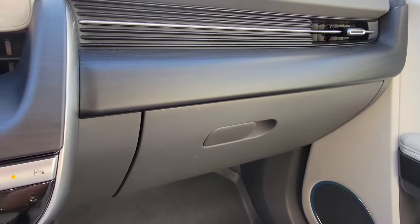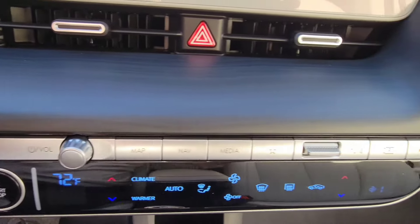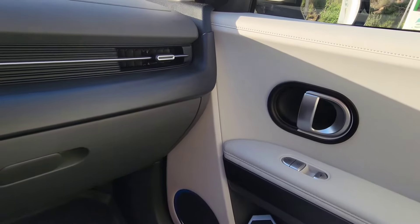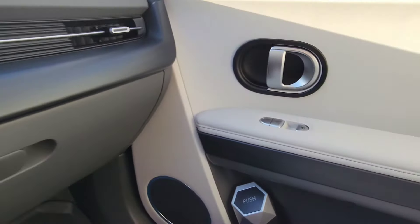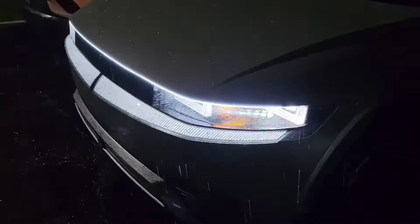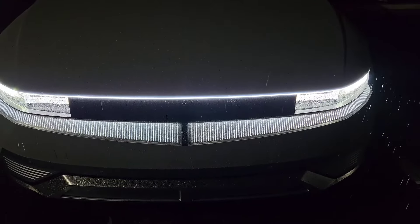Shout out to EVVita for the really nice-looking dark woodgrain finish that you can add. I got the whole kit, so it's everywhere — the door handles front and back, even the side door here. After putting it on, it gives the car a nice premium look. This next one is EVVita's LED light, and that just looks sharp — it definitely adds a lot of character to the car.